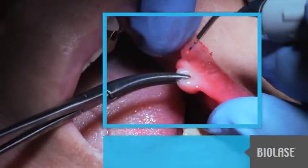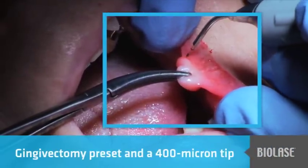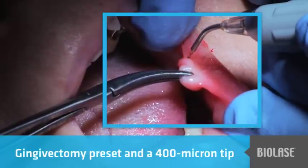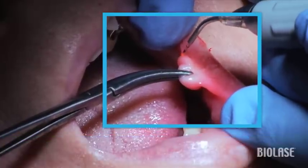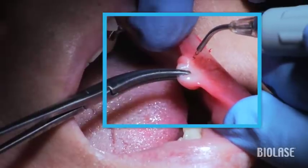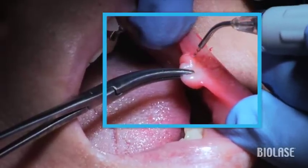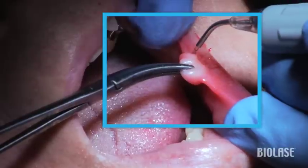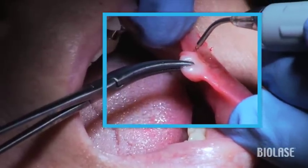To remove this fibroma, I'm using the gingivectomy preset and the 400 micron tip. The factory program wattage is one watt of average power. I have found that I rarely need to exceed 1.2 watts of average power when using a diode laser, and if anything, it is usually preferable to use the least amount of power necessary to complete the procedure you are doing.